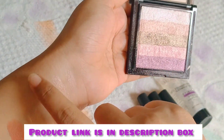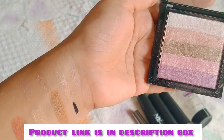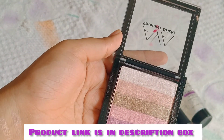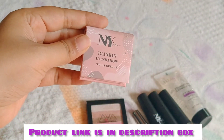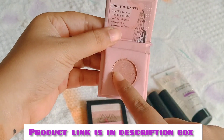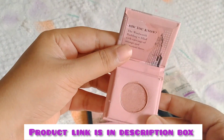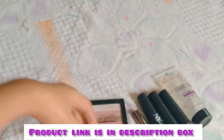We will apply it a little bit. This is a nice look — this is not the lighting, but it is perfect. This is NYB eyeshadow. If you want to use this, we will apply it to the eye shadow. We will apply a glitter finish.